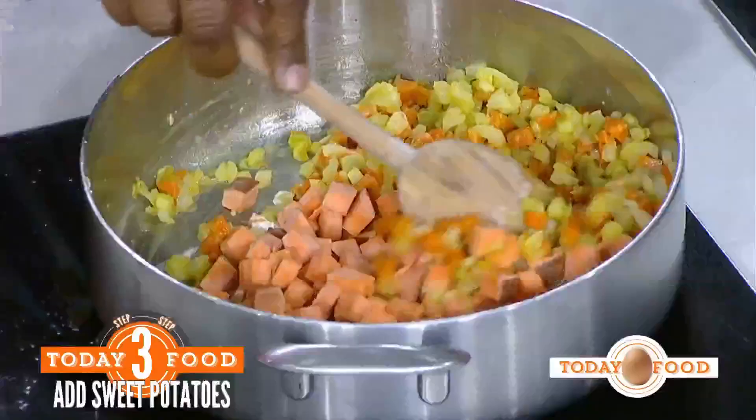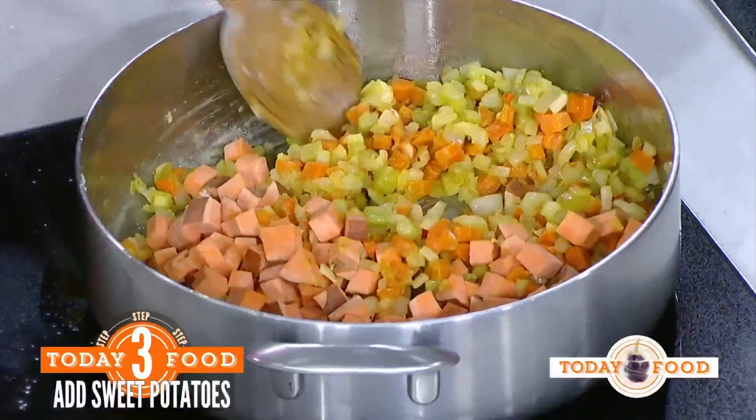There we go. Would you please add the sweet potatoes? Sweet potatoes? Sure. These are raw sweet potatoes. You use the ones you already cooked, or no? Well, you can, but you don't want it to get too mushy — do that at the end.